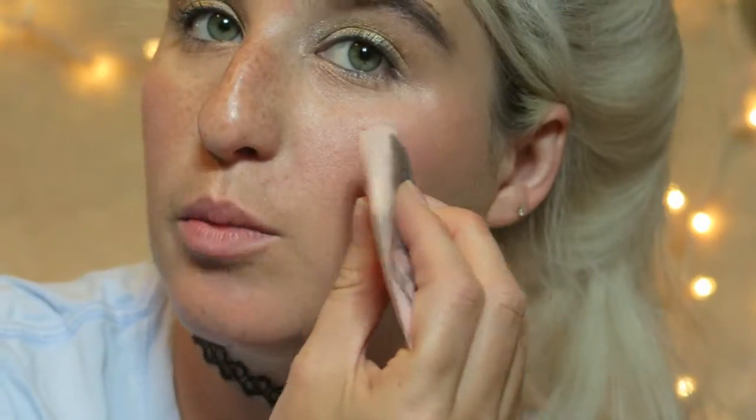I'm going to take my L'Oreal True Match Lumi Liquid Glow Highlighter in Iced Glazed — I love this stuff. We're gonna highlight up the face and also try to lighten this blush so I don't look like a crazy person, which I already do, but that's okay!